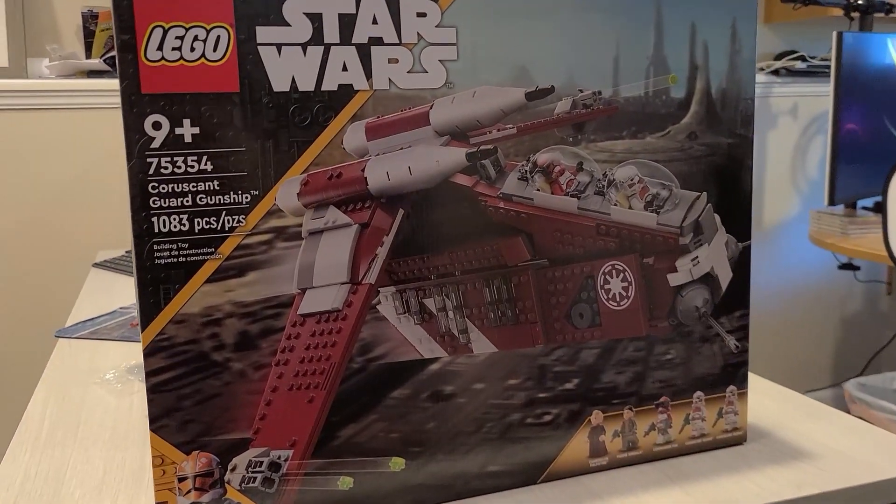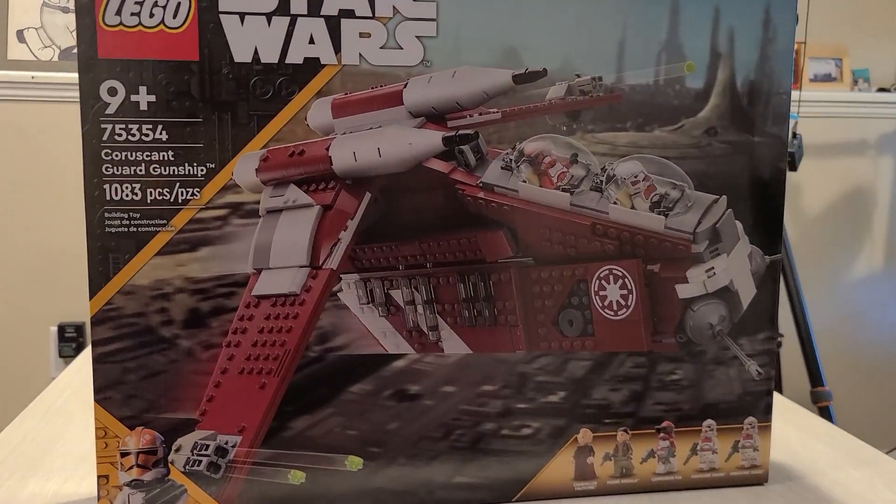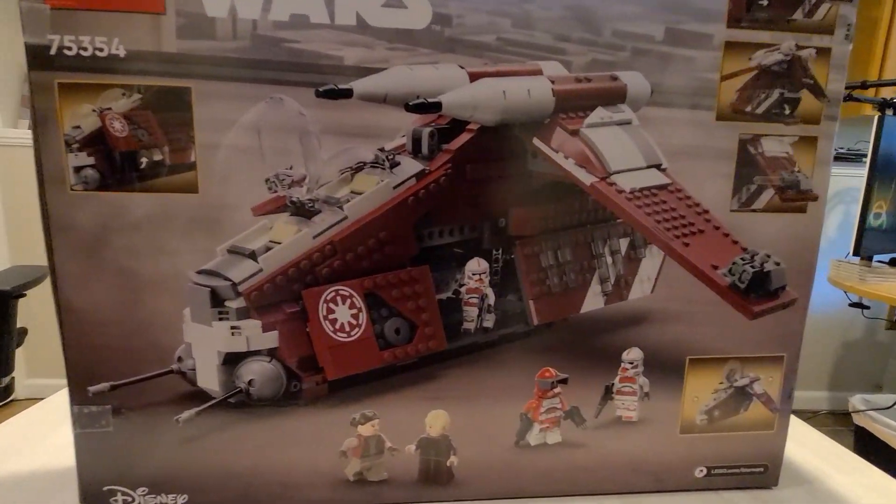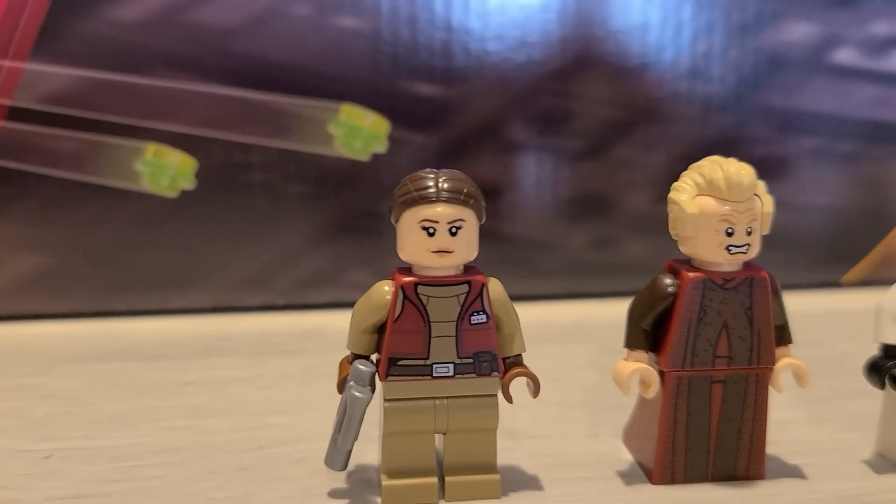Today we are going to be reviewing the Lego Coruscant Guard gunship. Based off a single episode from Clone Wars, is this set worth $140? Let's find out.